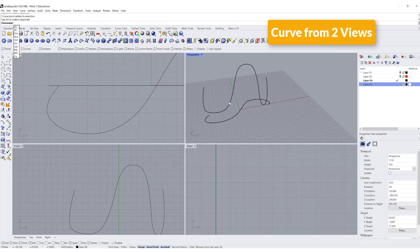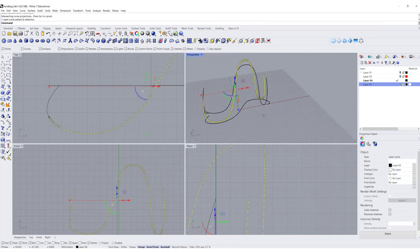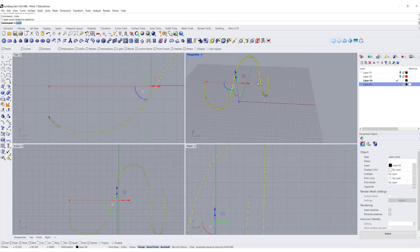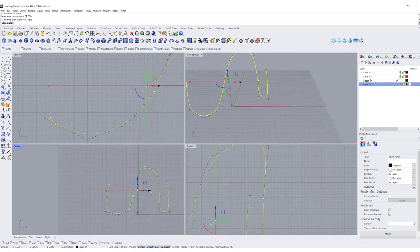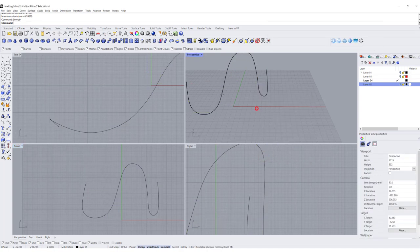Let's do it one more time — Curve From Two Views from this one to this one — and now we have a slightly more complete piece. I'll hide the original curves. This one has so many points, so I'm going to Rebuild this curve — it has 193 points, so let's change it to 18 — and take a look. If it doesn't feel smooth, you can use the Smooth command and drag to make it smoother.